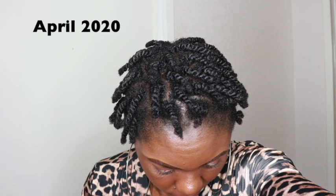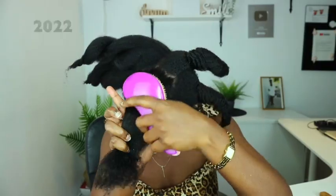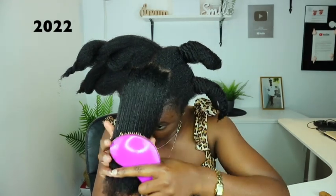Let's start with the before and after big chop. For the past two years, are you satisfied with this growth? I know some people will say it's normal growth, but it's not normal for the majority of women out there.